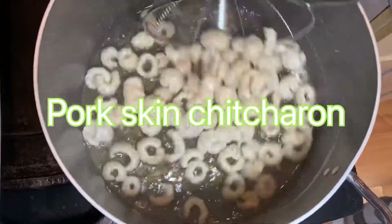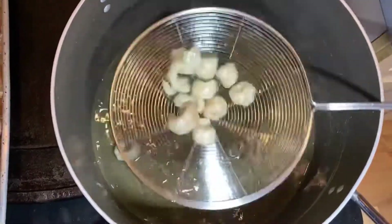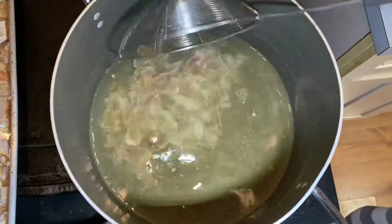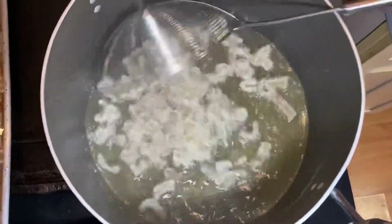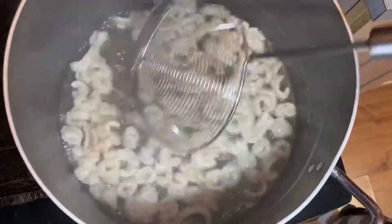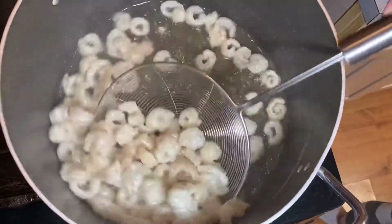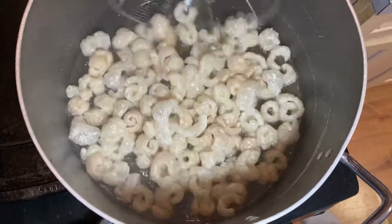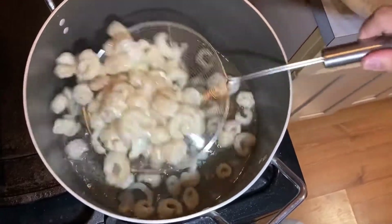Pork chicharrones Filipino style — look at that! We'll have a handful. Scooping it — I don't know what to do to go fast but it works. Look at that — the best! My chicharon special.